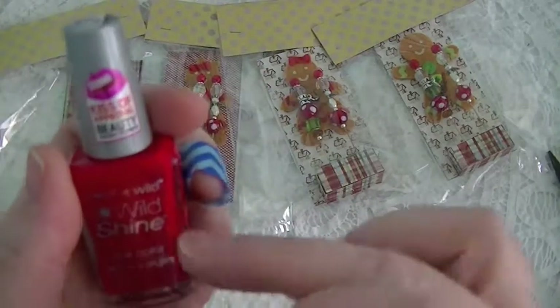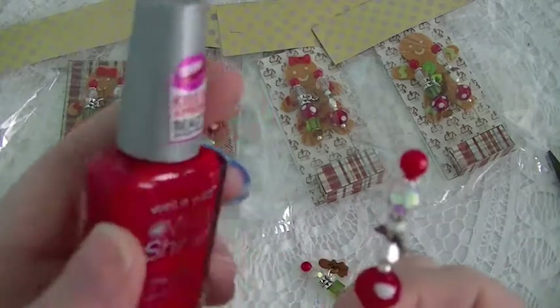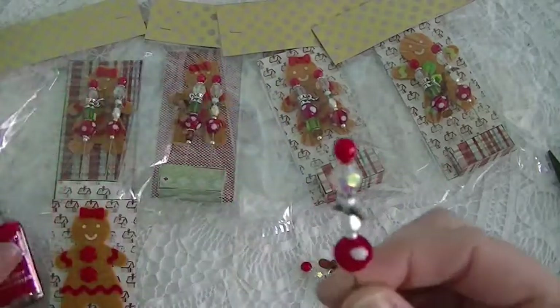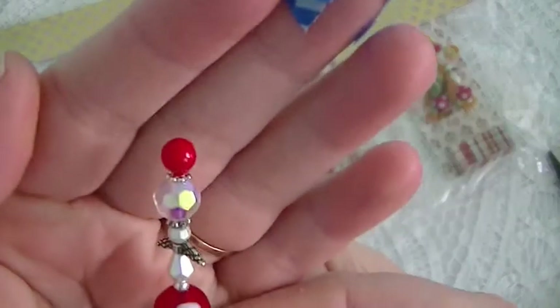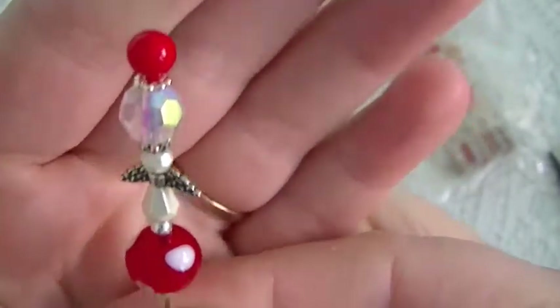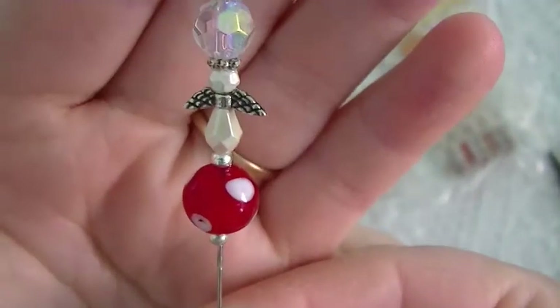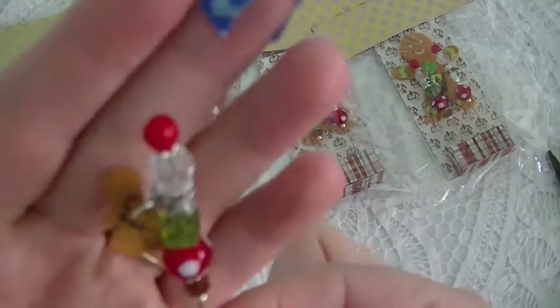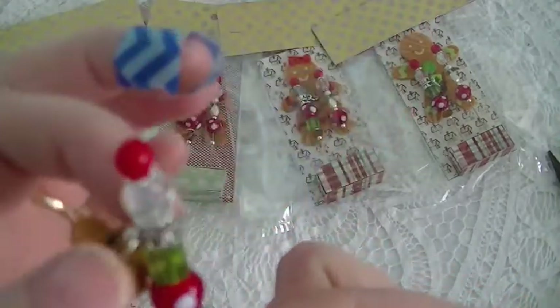On the top of my stick pin I used nail polish — red nail polish — and it's actually much darker, it's just showing up very light on camera. So there it is: just a clear bead on top, some spacers, an angel, and then a bead on the bottom. This one has just more Christmas colors, and I put a bail,